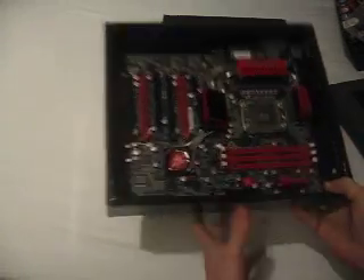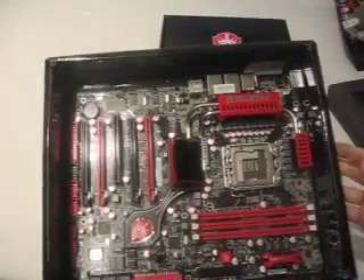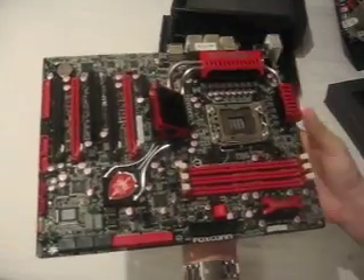This is definitely what we're interested in. Looking very, very nice — I do like red as a colour and I think this is one of the best looking motherboards I've seen.